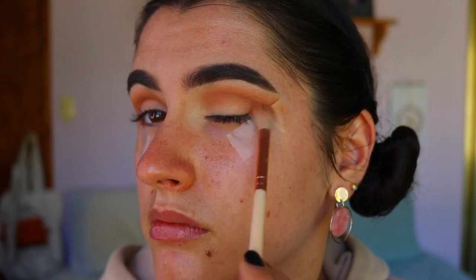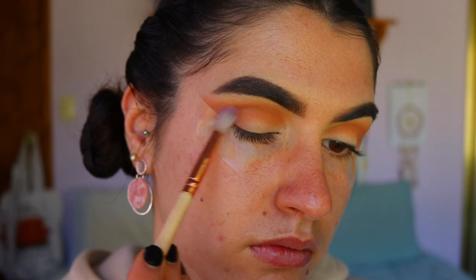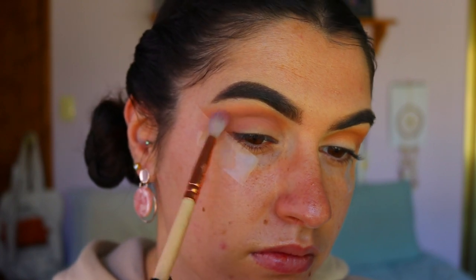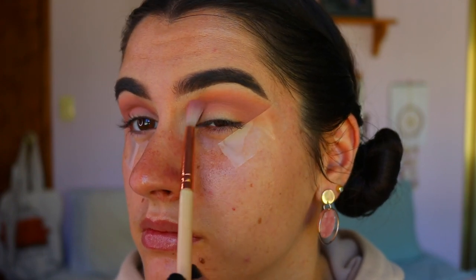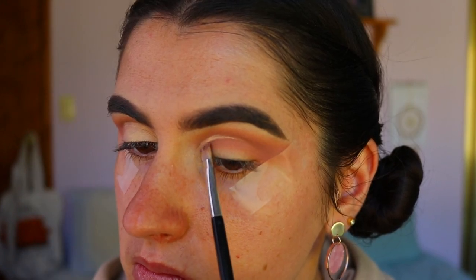Next I'm taking my Faux Color palette and the shade 'Shrimp' — it's a beautiful pinky-rosy tone, the color I was looking for. I basically apply that all over the browns to make it a little bit more pink and bring in that rose gold shade. Then I'm going in and cutting my crease — doing it halfway, filling in the lid, and blending out the edges so it fades into the outer corner shadows.